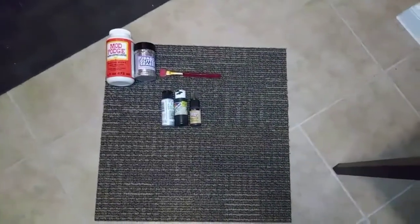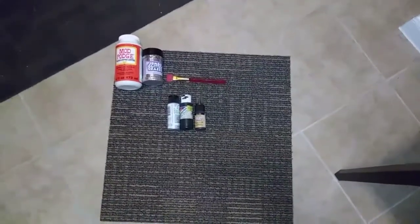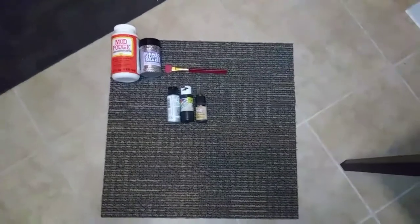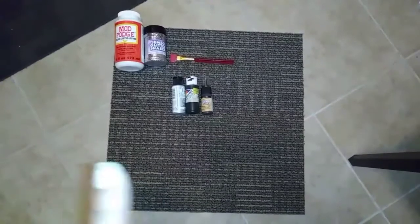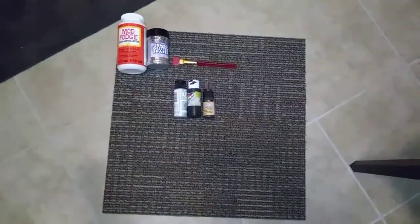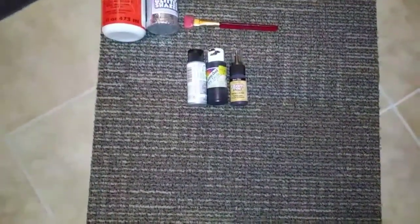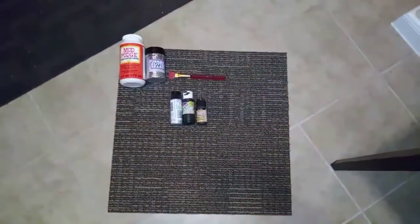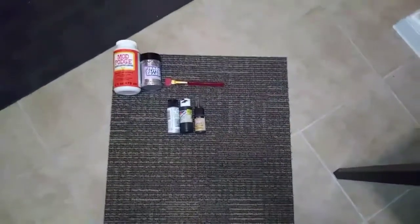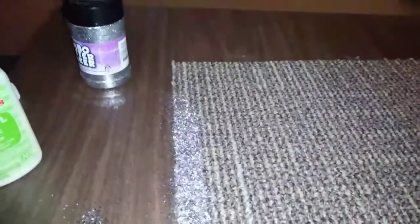What's up guys! Today's DIY is gonna be quick — it's gonna be a welcome mat. For this you're gonna need one of those carpet squares from the Dollar Tree, Mod Podge or any form of glue, glitter if you choose to, and just some acrylic paint and a paintbrush. I'm giving you options of how to decorate your mat, so let's get started!